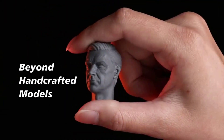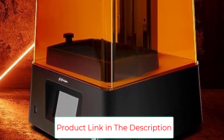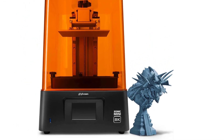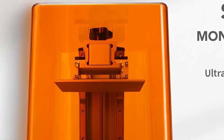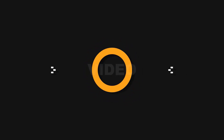Ultra-stable dual-linear rails reduce Z-axis wobble during printing, allowing high-quality models to be printed with extreme stability. The frosted laser-cut building plate allows models to attach firmly, delivering extremely detailed prints right out of the box. The 7.1-inch mono LCD screen offers a larger printing space with an 18cm Z-axis, so you can print wider or print more miniatures at once on the Sonic Mini 8K.